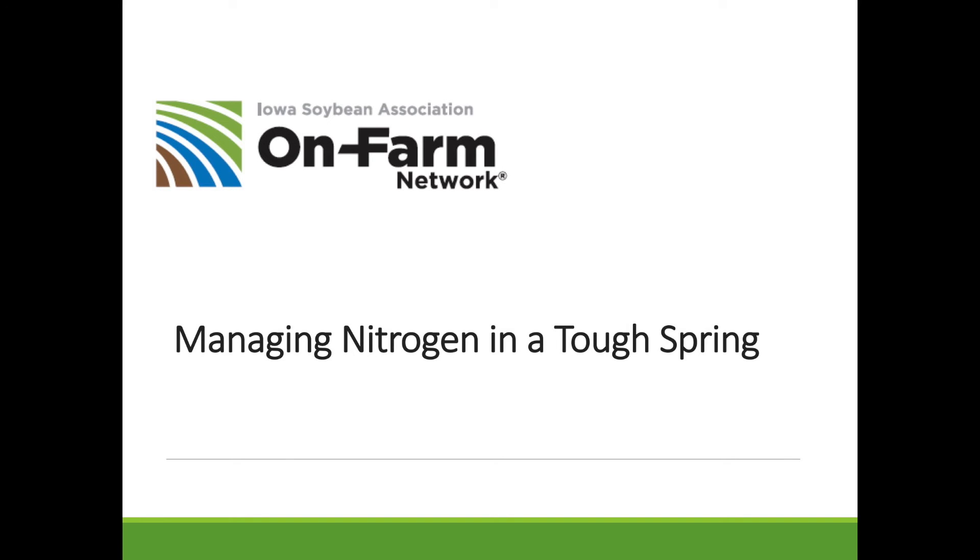Hello, this is Scott Nelson with the Iowa Soybean Association On-Farm Network. Today we're going to talk about managing nitrogen in a tough spring. Just a word about the On-Farm Network — we're a research group that works on developing new management practices for Iowa's farmers that are the most profitable, and we work in soybeans and corn primarily.